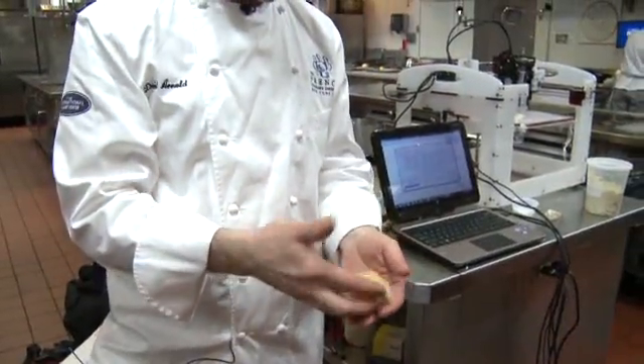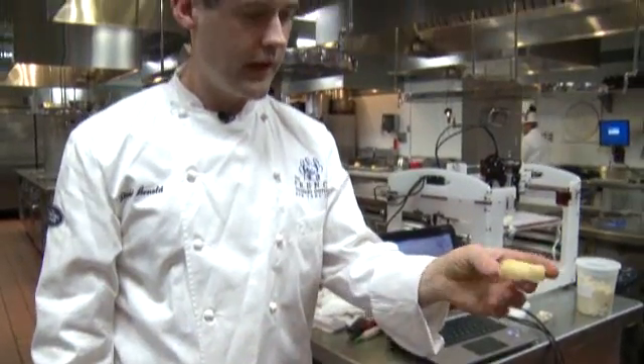It's a little more sturdy now that it's been steamed. I'm going to fry it, don't worry.